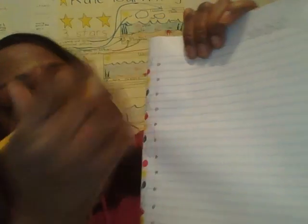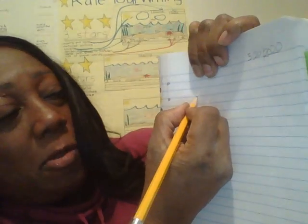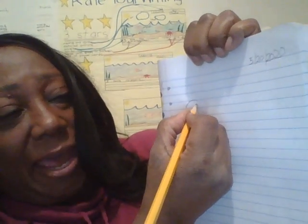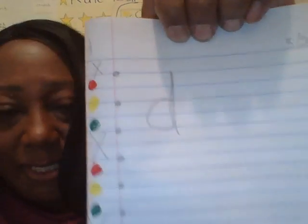Now, D is a tall letter, but it starts in the middle — just like what we just sang. The middle, remember, is the yellow. Starting in the middle, I'm going to go around as if I'm going to do an A, except instead of going down, I'm going straight up to the red and retrace back down. D.